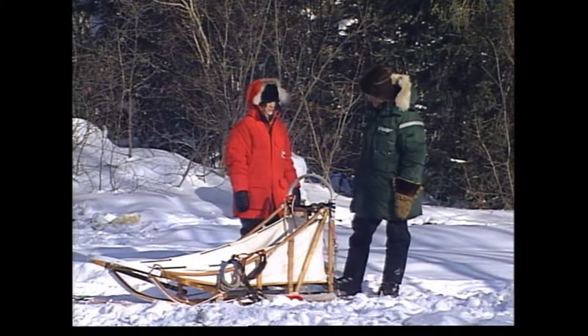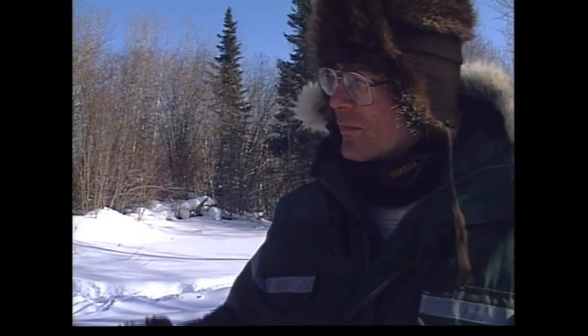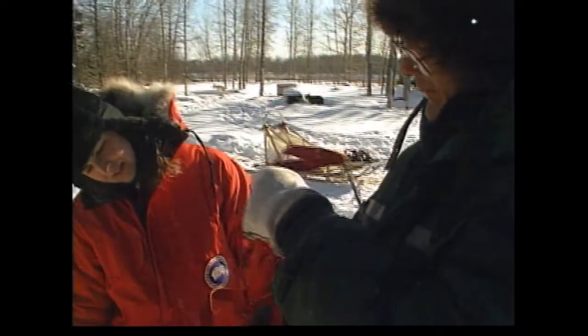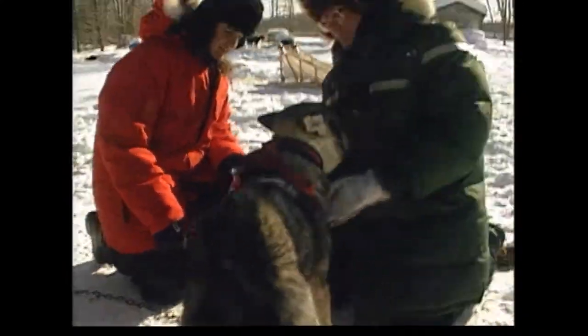To have them turn right, you use the command gee. To have them turn left, the command is haw. So gee and haw. And whoa — that's to slow them down. This here's the harness, and basically it goes on the dog like so — my fist is the dog's head, it goes through like that. I never realized that dog sledding could be so complicated.